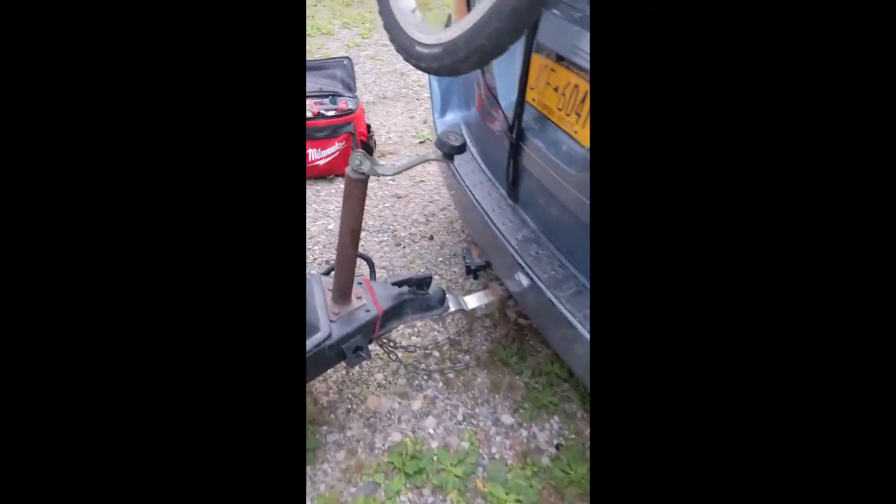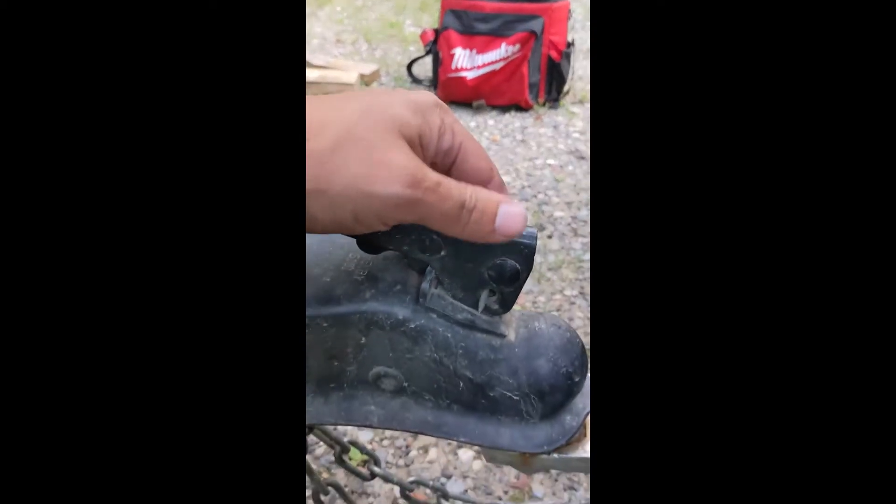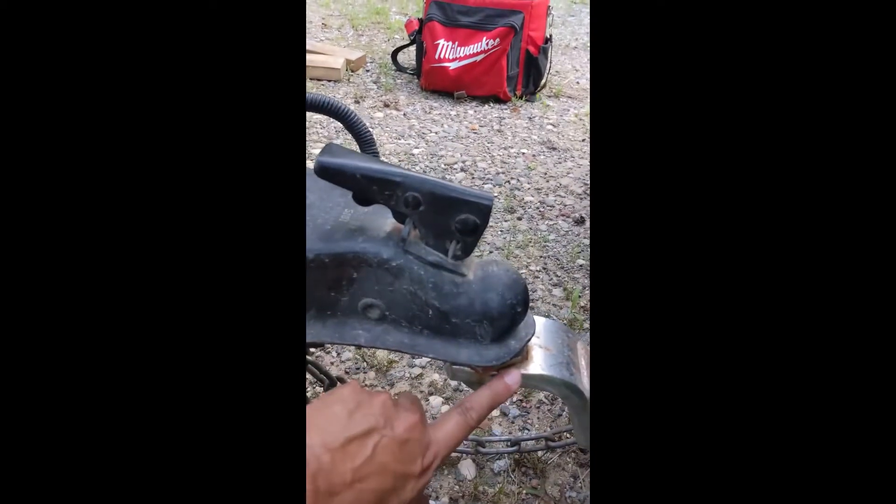You just arrived at your destination, ready to unhook the camper. This is the lock that keeps the trailer on the ball joint on your hitch.